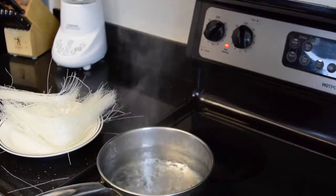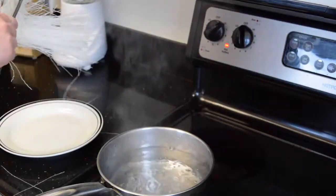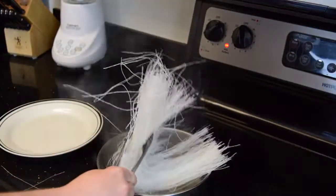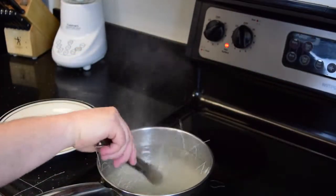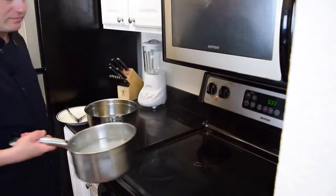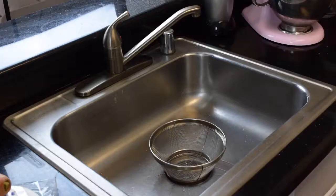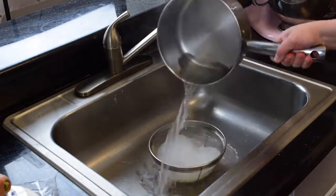It's time now to make the vermicelli. I have some water boiling and my dry vermicelli, which you can find in mini supermarkets in your Asian area. These ones I buy in Chinatown — I'm lucky enough to live in San Francisco, so it's not hard. After a few minutes, it takes about 3 to 4 minutes to boil, then I just drain them in the sink.